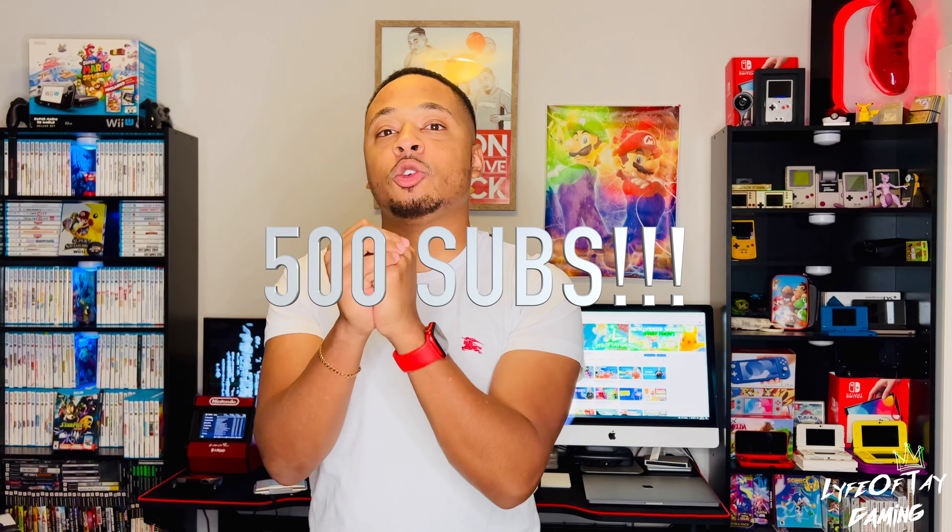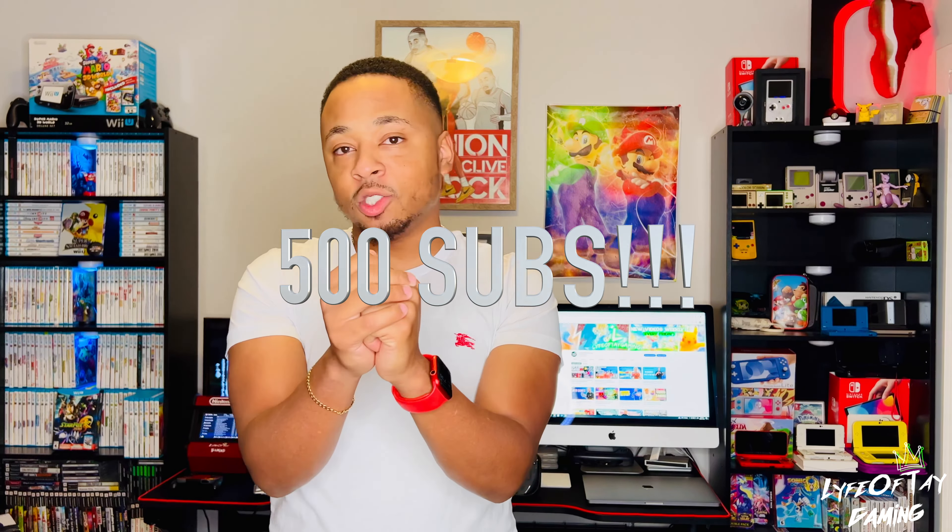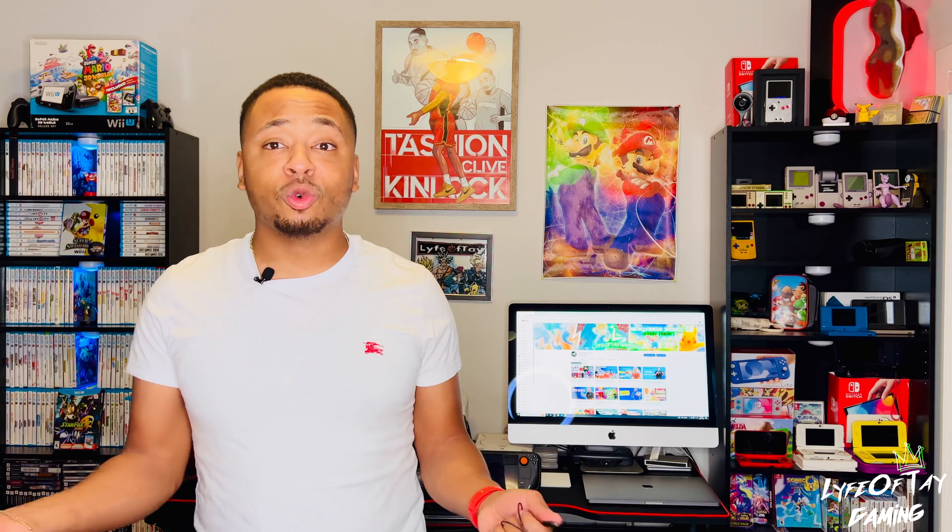One more thing — 500 subscribers, you guys! Thank you, I appreciate you. We're halfway to our first goal on this channel. Couldn't do it without any of you guys. Love you. Thank you for supporting me — you guys keep giving me motivation to keep making better content. Leave some ideas below if you have content you want to see. Do you want to see the entire room collection? Leave it in the comments below.